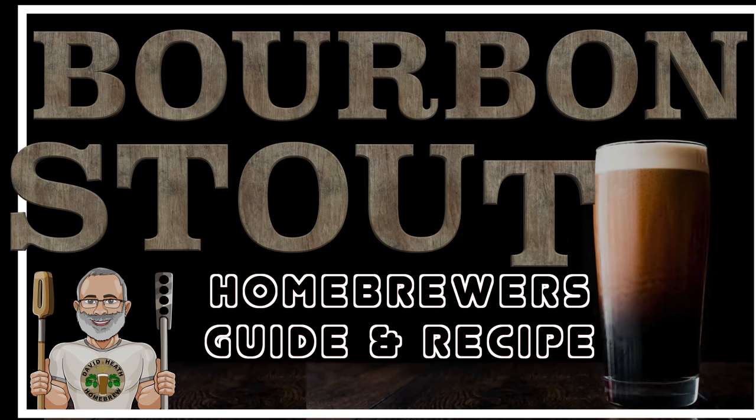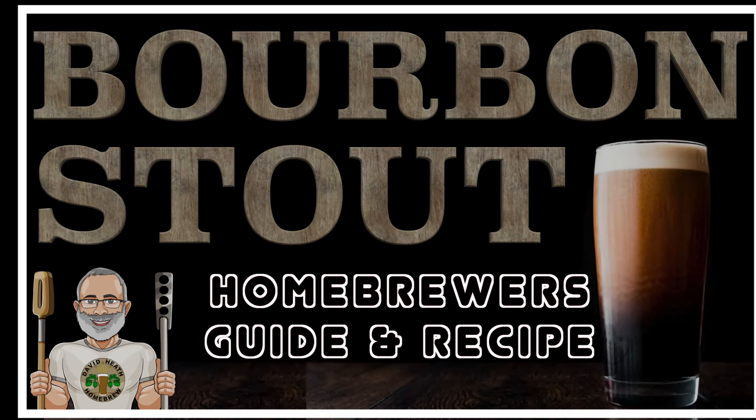Hello and welcome to the video. Here I am sharing my very tried and tested recipe along with a step-by-step guide for brewing a bourbon stout. If you would prefer it, this could also be an Irish or Scottish whisky stout. The process is very similar and will be revealed within this video.